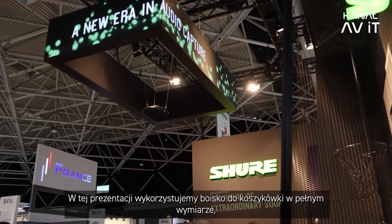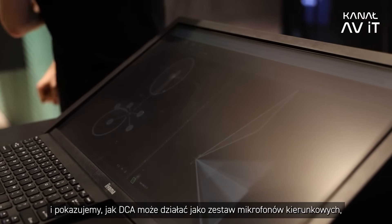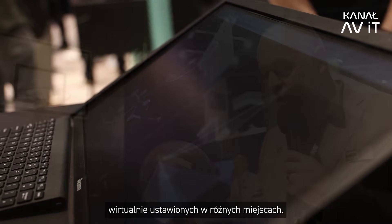Whether it's sports, theater, small studio, or TV studio. For this demo, we've got our regulation-sized basketball court, and we're showing off how the DCA is able to have virtual shotgun mics pointed to different areas.